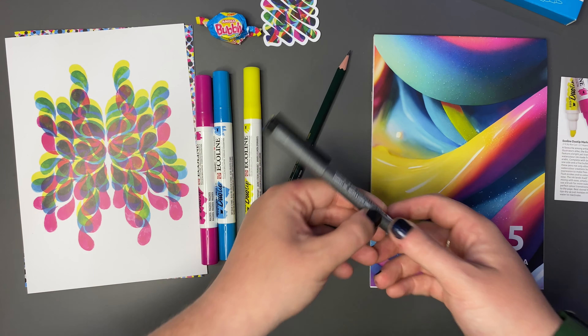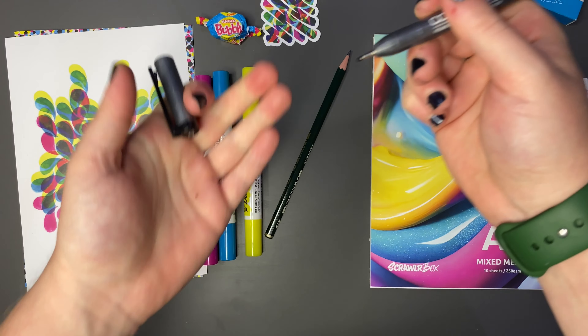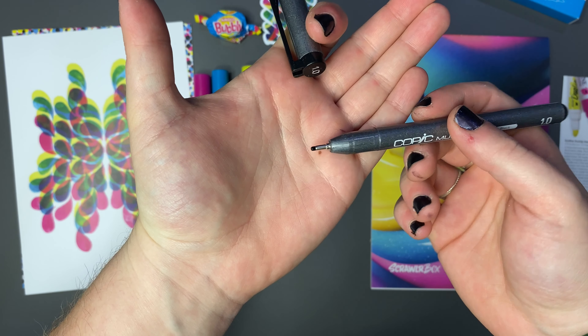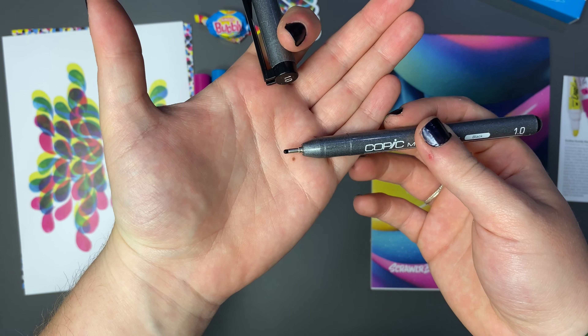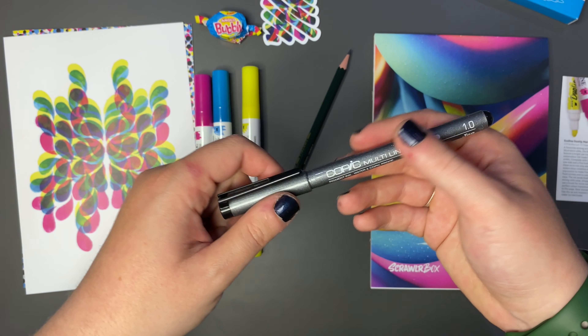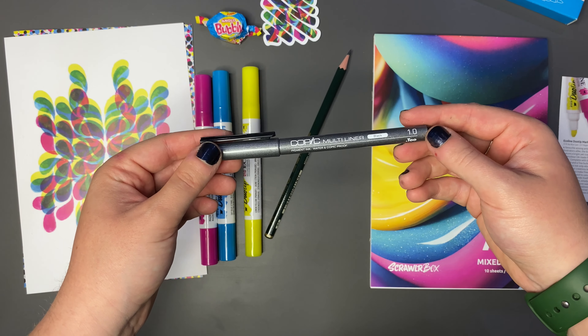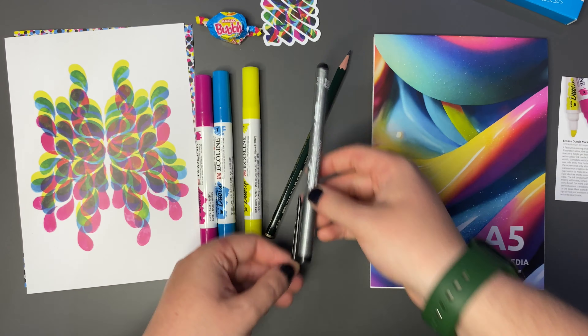Next, we have a Copic Multiliner 1.0 in black - a very thick liner. That'll be good for outlining some of these patterns, maybe. Very interesting. I love a Copic Multiliner, I think they're such great pens. I really don't think they're overrated at all, they're really great. So I'm excited to try that.